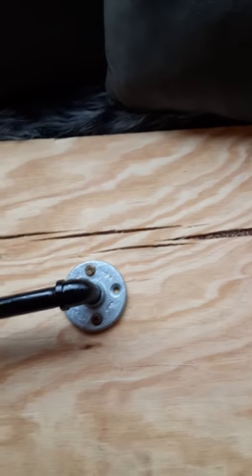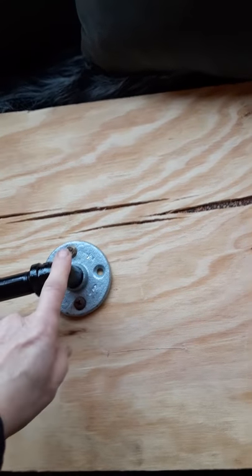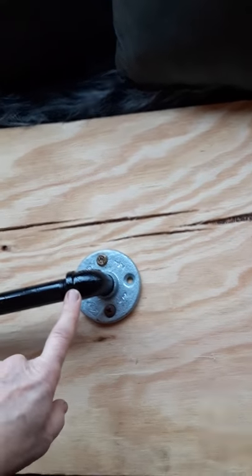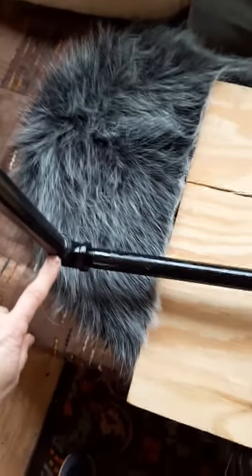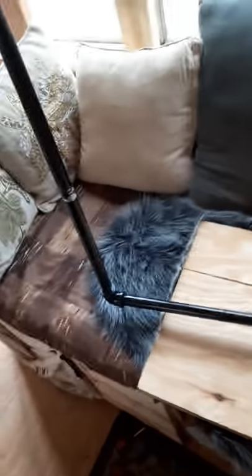I bought this flange that fit in the pipe I was going to get — this flange and this elbow here. This side is a male and this side is a female. Then I have the length here, and then I have a female-to-female elbow and then another piece, and it's so simple.